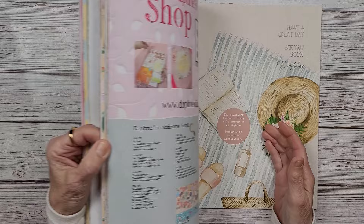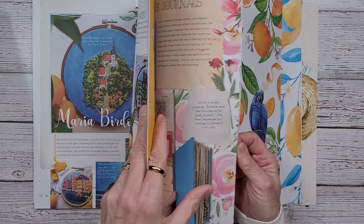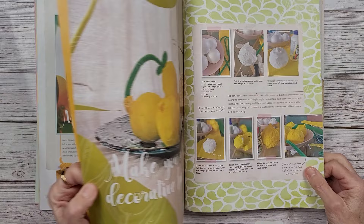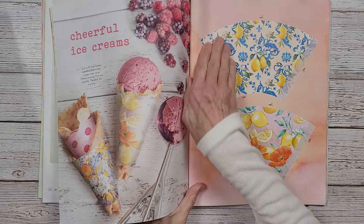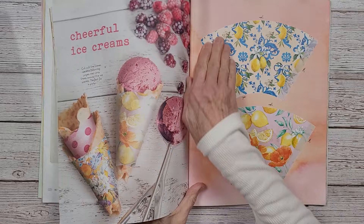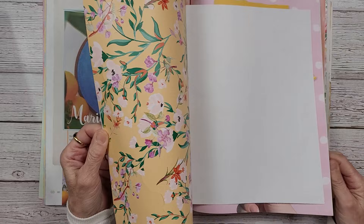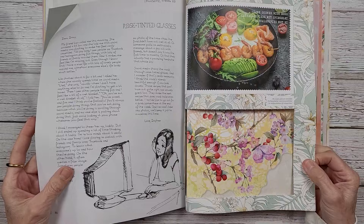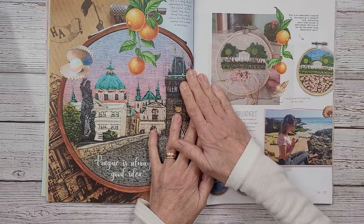I'm keeping things in mind as to what I could use — a sewing item, something my state is known for. I'm in New York State, so my mind immediately goes to New York City, because that is a huge part of the state. The capital is Albany, but nobody thinks of that; they always think of the city. A lot of people, when you tell them you live in New York State, assume you live in the city. I live four to five hours north of New York City in the mountains. There's plenty of pink in Daphne's Diary — there are beautiful pink flowers in there.